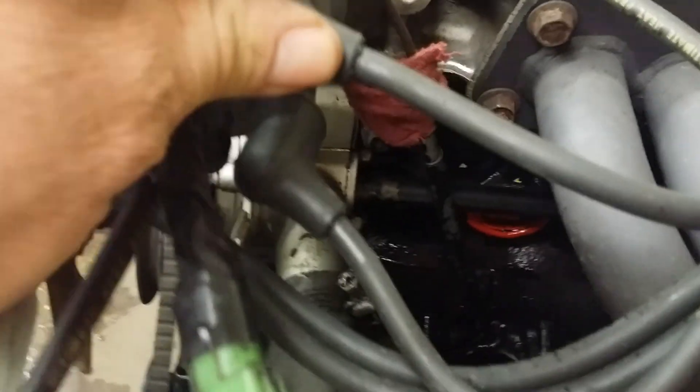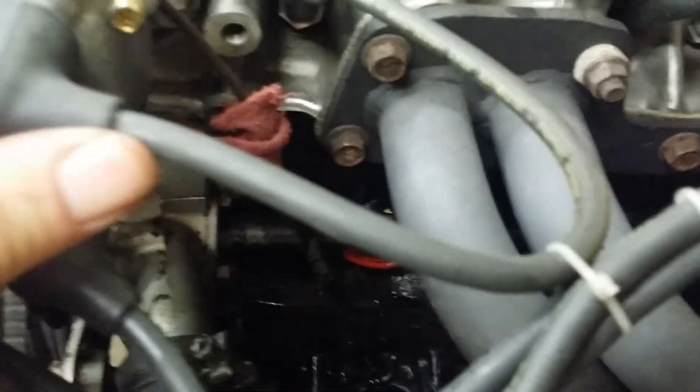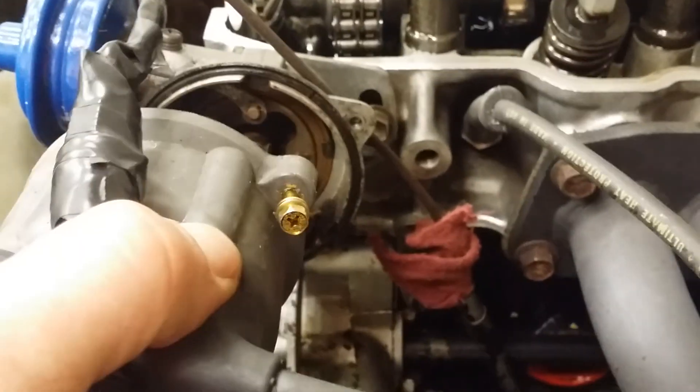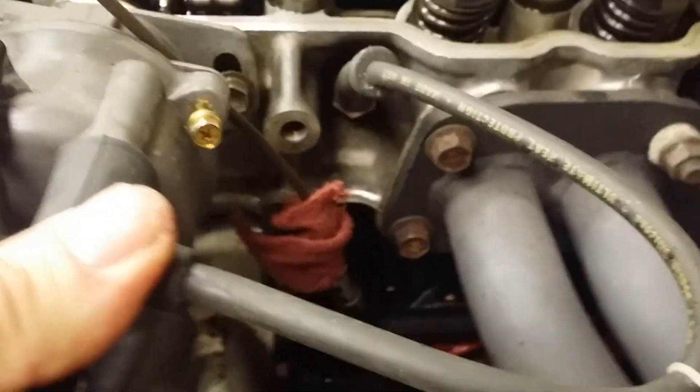Now you see it's pointing to number one — meaning this wire goes to number one cylinder. So when everything's on top dead center, it fires right here because that's where the rotor button is, and number one fires. That's correct — it's just in an incorrect position. I knew that immediately by the way it was going.